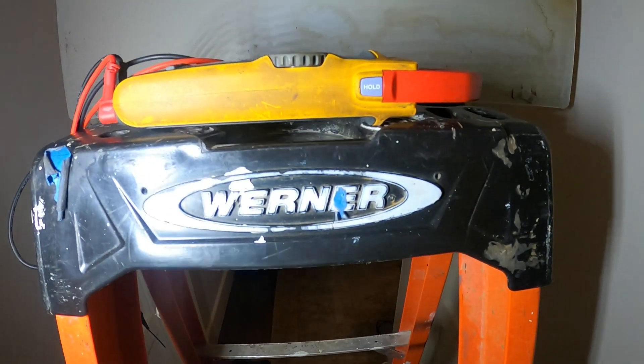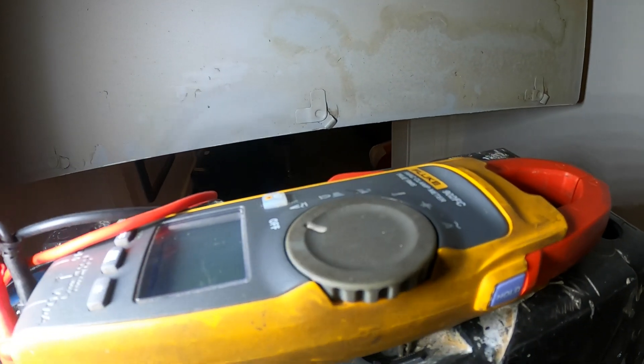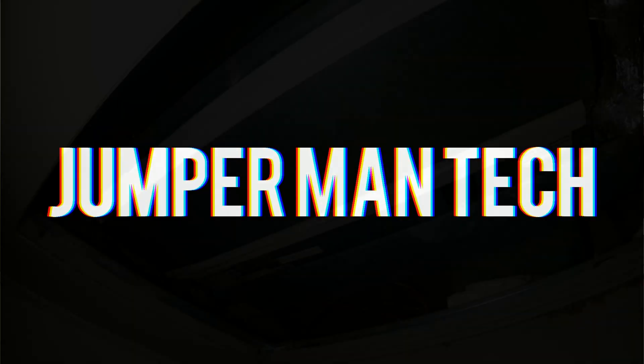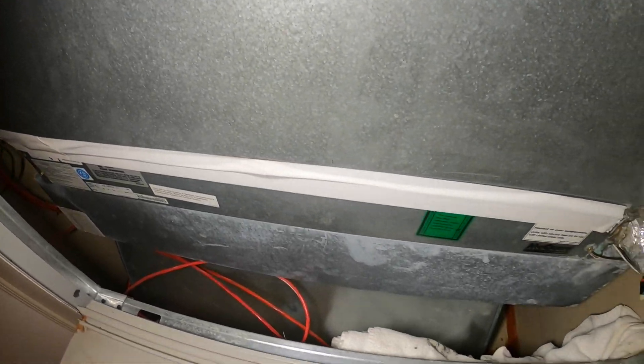Hello everyone and welcome to Jumperman Tech, where we specialize in HVAC but do everything DIY. In today's video we have a service call for a two-pipe fan coil unit. Thank you to everyone tuning in.